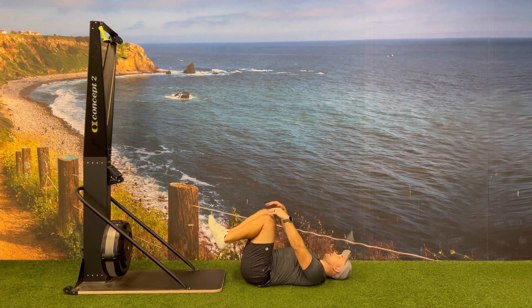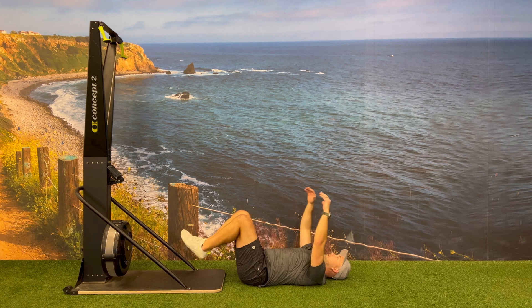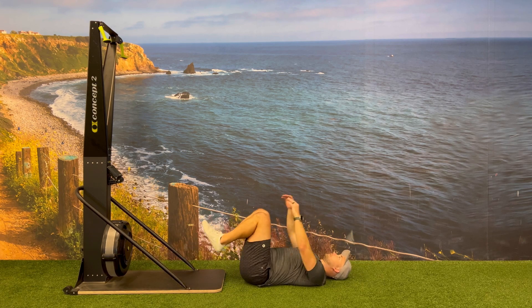After completing all 15 knee tucks, transition back to the ski erg for your next round, trying to complete as many rounds as you can in the allotted time.